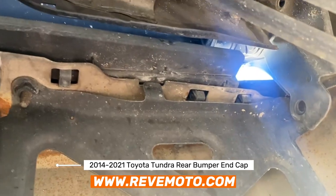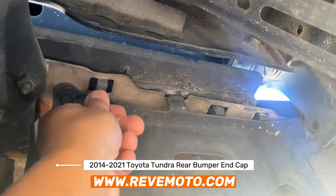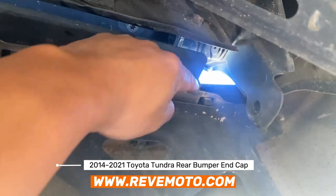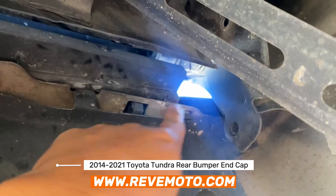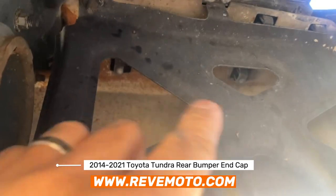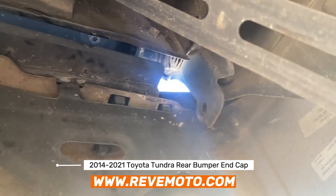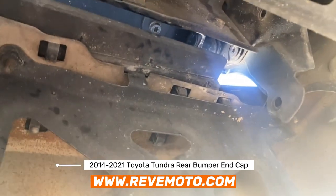So if you guys are underneath your vehicle right here, you're going to see these little clips. Sometimes they'll wear and tear. You can just push them up like that and you hear it clicking already. So those clips right there, we're going to take off. There's going to be one right there, two, three, and one back there and one right here. You actually don't take them off — you just kind of pop them up or off.